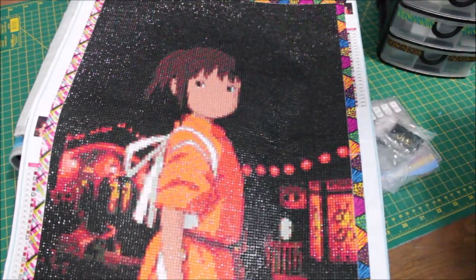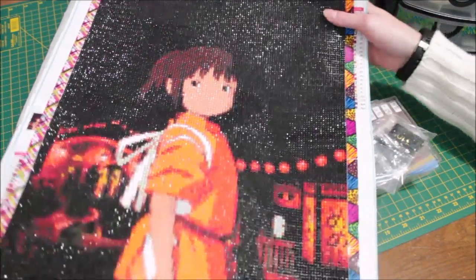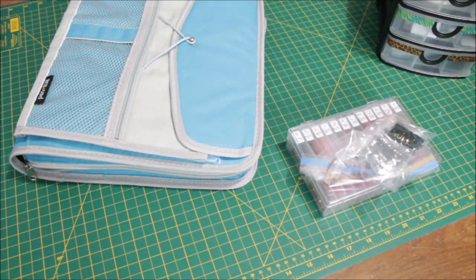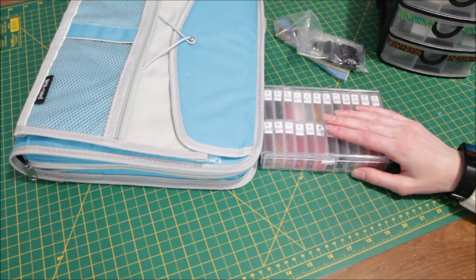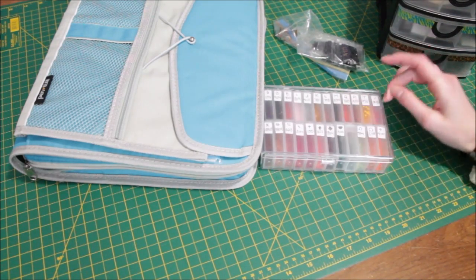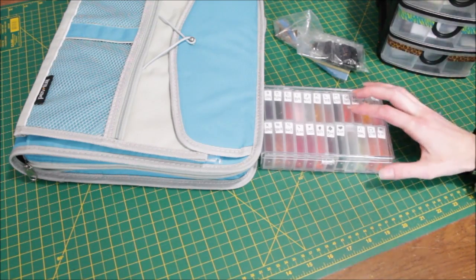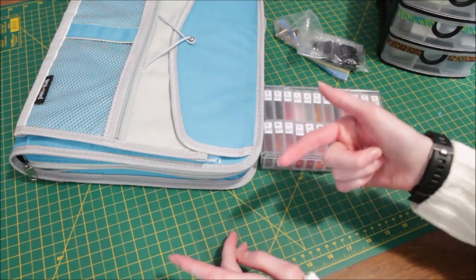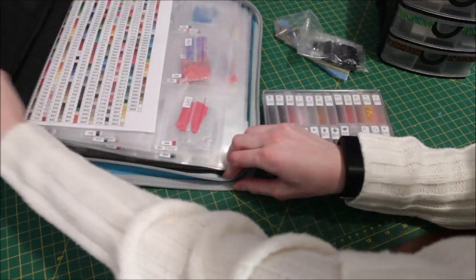Now that I'm done with this one I'm going to de-kit it. I'll put the painting aside since I do have a kitting video on my channel — I'll put a link in the description below. I did put the DMC code on the labels so I don't need a reference back to my diamond painting, which is good.